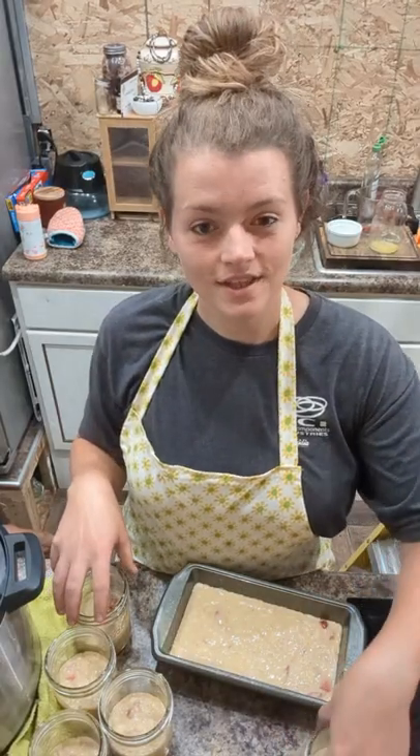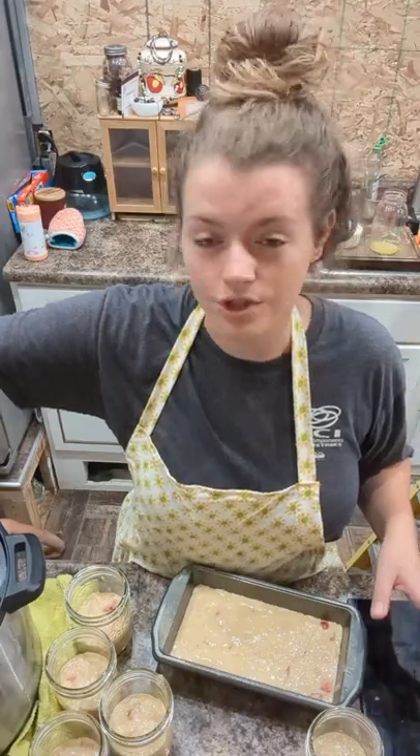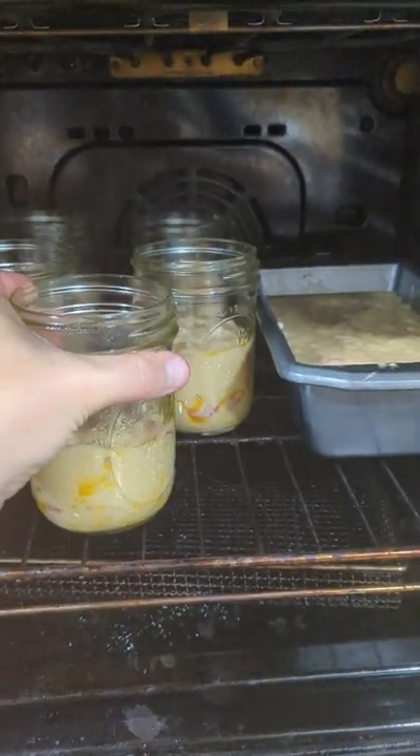I'm gonna get all of these in the oven and take our jars out for our jam because I'm pretty sure it's ready. The jars are gonna cook for about 20 minutes and the loaf is gonna cook for about an hour.